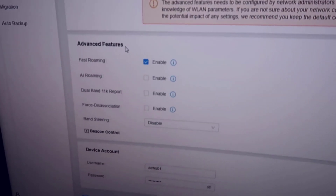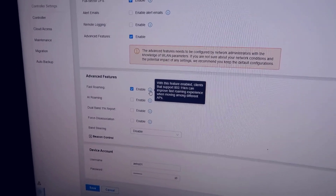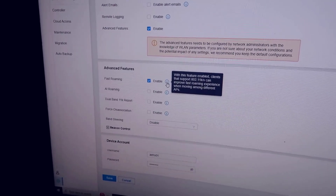Currently, sitting in this room I'm actually connecting all the way up to the garage AP rather than the nearby wall unit, which is still fast but not ideal — I'd want to upgrade to the newer Wi-Fi 6 wall units. Another great feature is fast roaming, found under settings then advanced features. The description says: 'With this feature enabled, clients that support 802.11k/v can improve fast roaming experience when moving among different APs.' So as I walk to the apartment it connects to that wall unit, and back in the house it connects to the house AP. You can also set IP address restrictions.